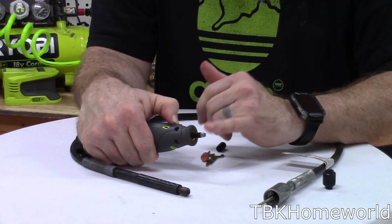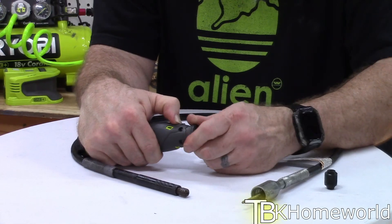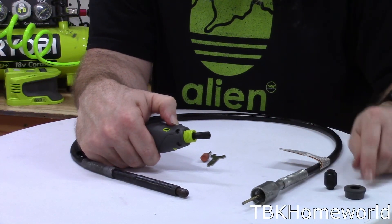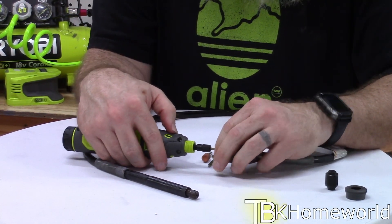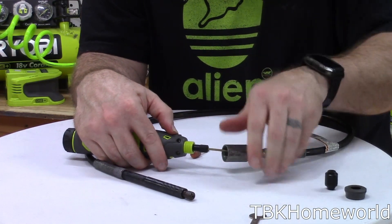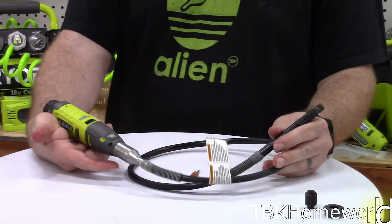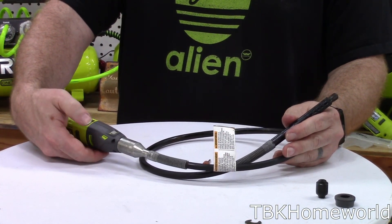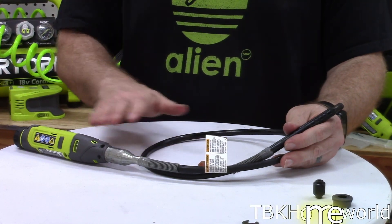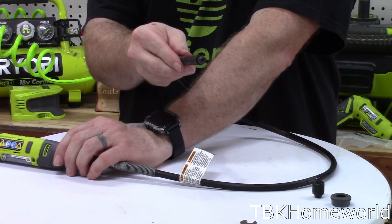Undo the front of the shaft — it's specifically designed to pull off the front of the tool — set it aside, take the flex shaft, push it in, and tighten it down. Then screw the tool into the flex shaft. With the collar attached, simply turn it on and you can see and hear the high-speed flex shaft spinning. This allows you to put the tool down somewhere and use the wand to reach into tiny little openings.